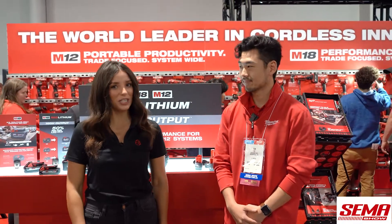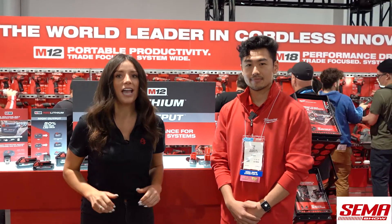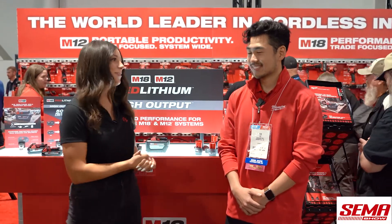It's Alexandra with Fasteners here at SEMA 2022 with Tim Yu, Product Manager over Batteries with Milwaukee. Tim is going to be walking us through Milwaukee's battery platform.